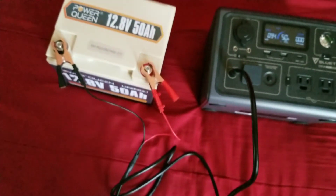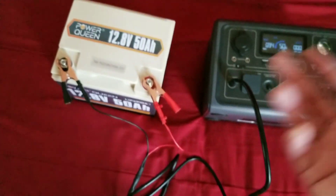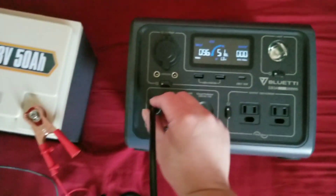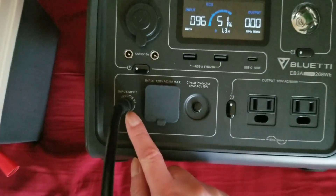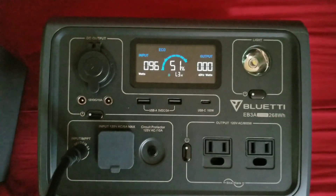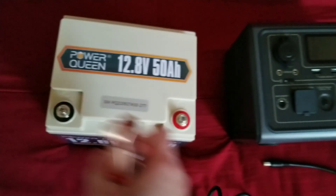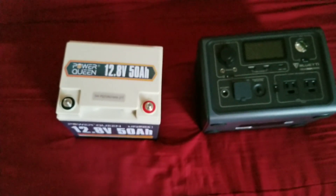For simplicity, what I did is just take the 12V battery and plug it directly into the MPPT controller, which gives me 96 watts. Really simple.